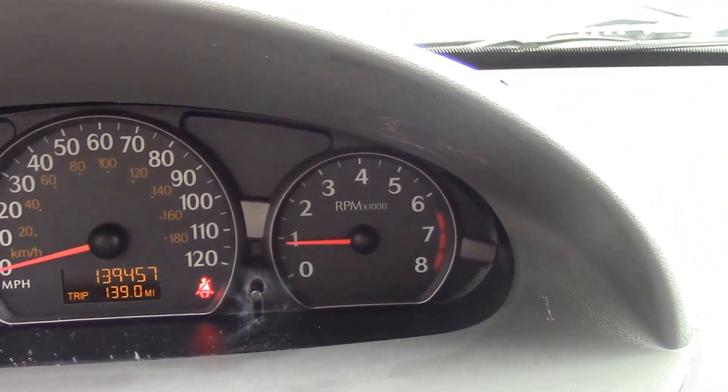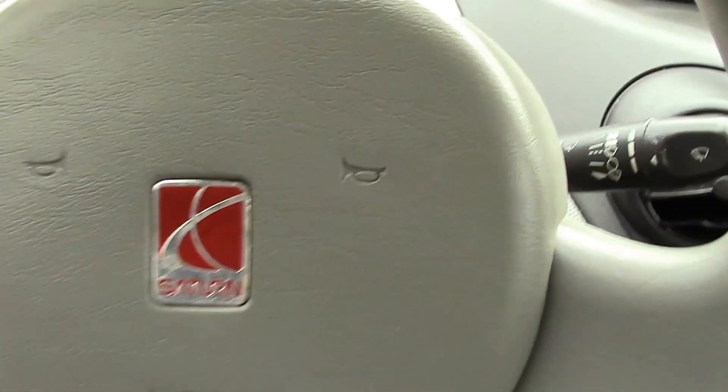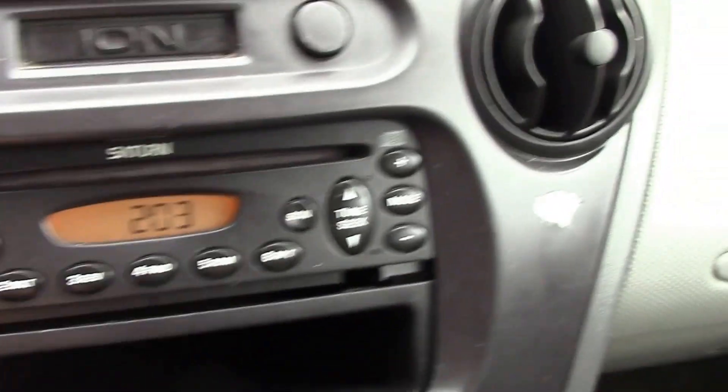No lights — everything looks good, it's a good running little car. It's pretty basic as far as equipment goes. You have your horn, obviously your wiper blades, and radio.